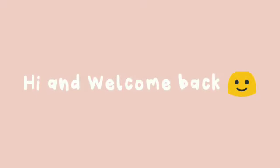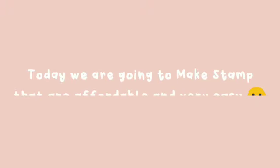Hi and welcome back. Today we are going to make stamps that are affordable and very easy.